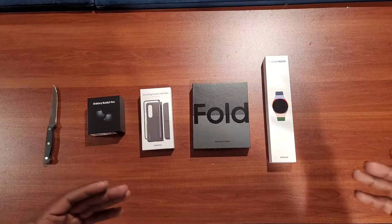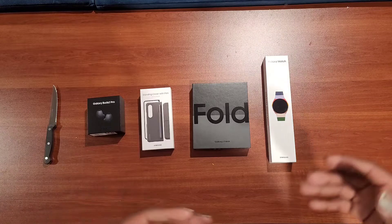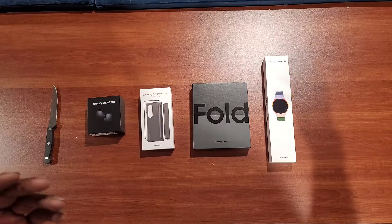Alright guys, this is Brennan Jones from the Urban Twist Tech Twist, and I'm going to do a review here of the Z Fold 4.